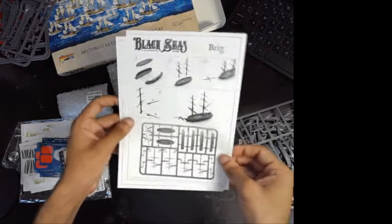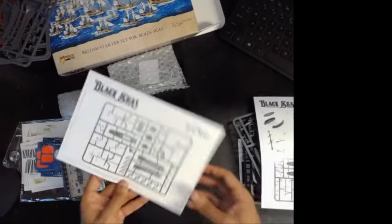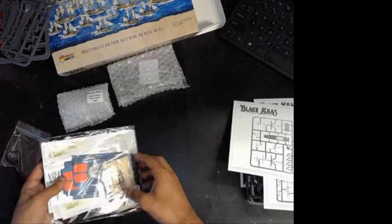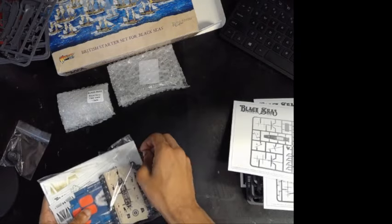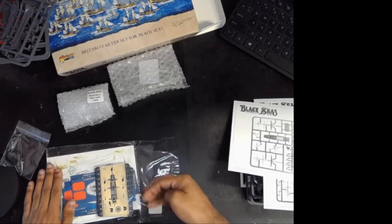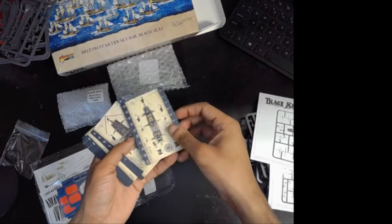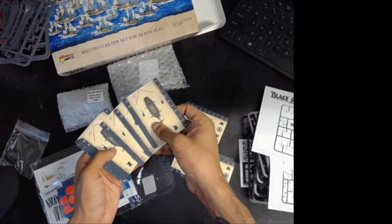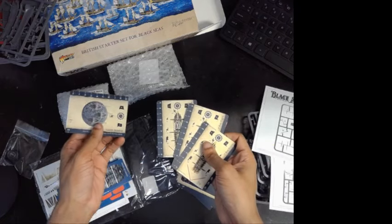You got your nice instruction sheets for all of them — for your third rates, your frigates, your brigs. And I believe the first rate is practically the same. And then in here, if I can open this right, you have every single card you need. So you're going to have your first rate, your three third rates, your six brigs, and then your frigates and gunboat.